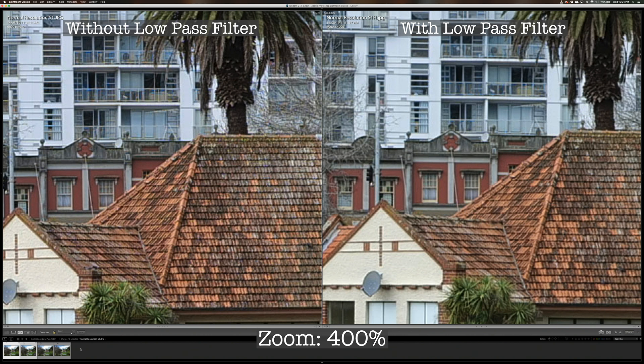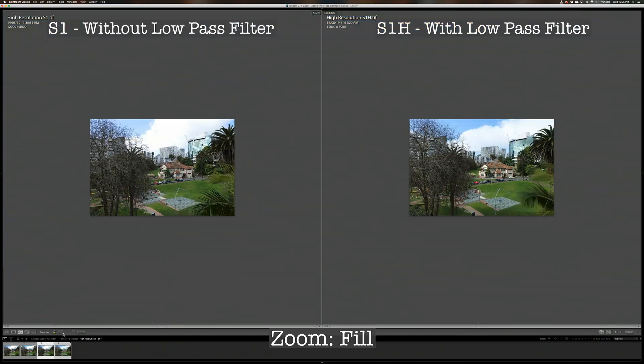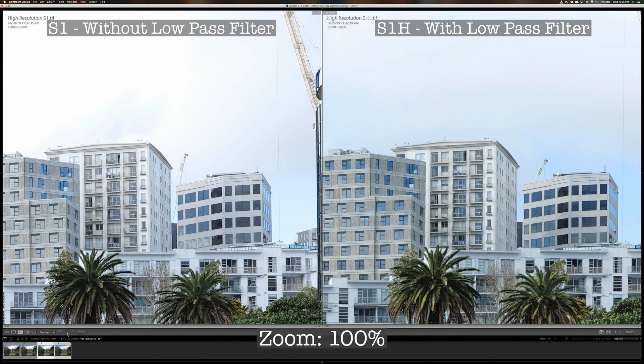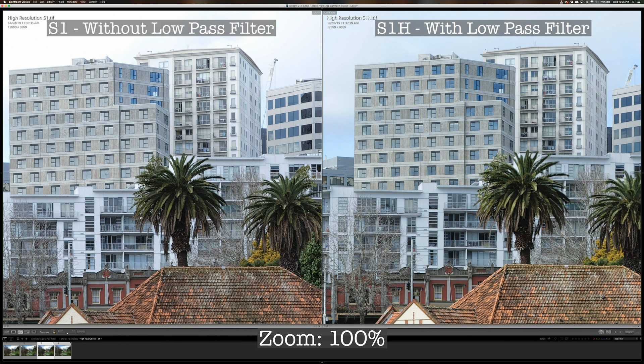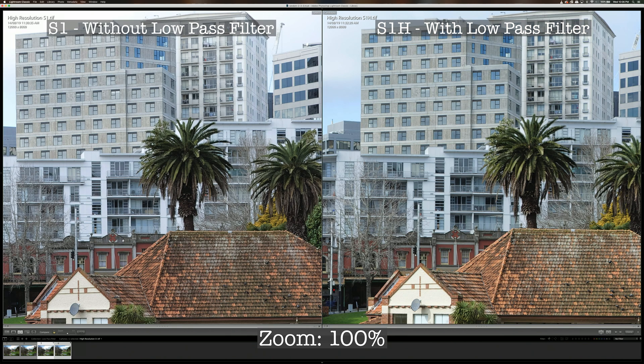Now let's look at another set of photos. This comparison was shot using the cameras' high-resolution mode, where the camera takes multiple photos and merges them to create a 96-megapixel output image. At 100% zoom level I can see a tiny bit of difference — the S1 is slightly sharper than the S1-H — but the difference is really very minor.